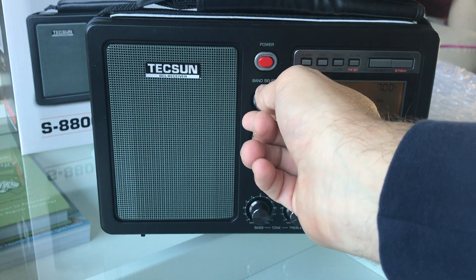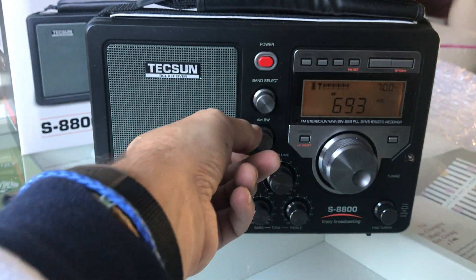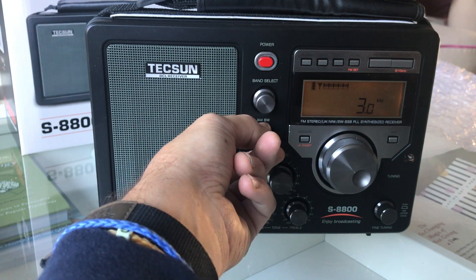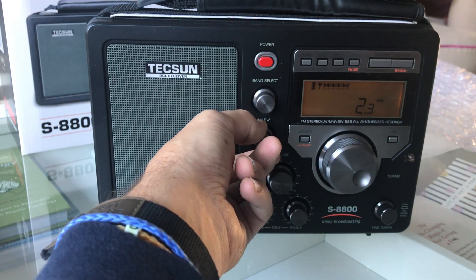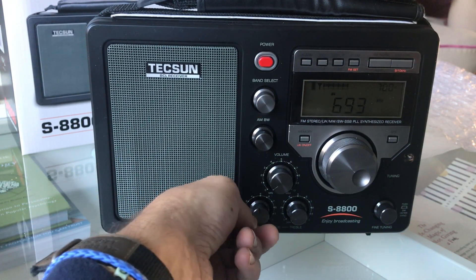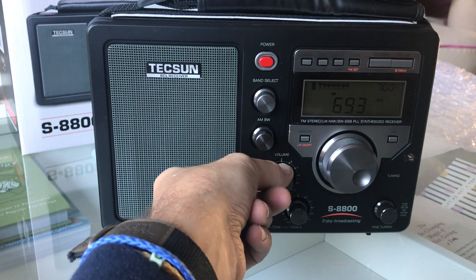For AM bandwidth we have standard bandwidth filters: 6 kHz, 2.3 kHz, and 3.4 kHz — you just rotate through them, which is quite nice. We've also got separate tone and bass controls, so clearly this radio is designed for a listener who appreciates good audio.